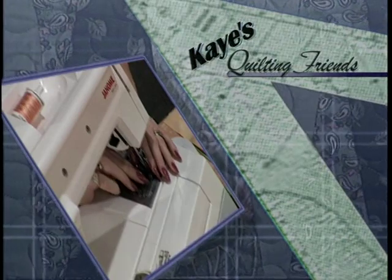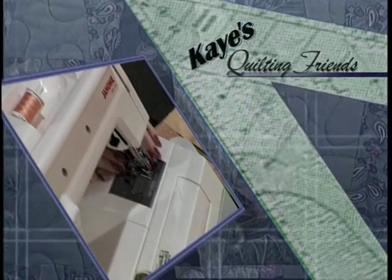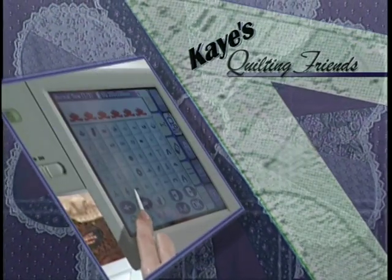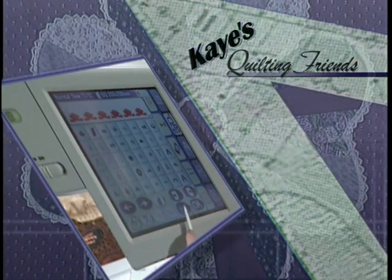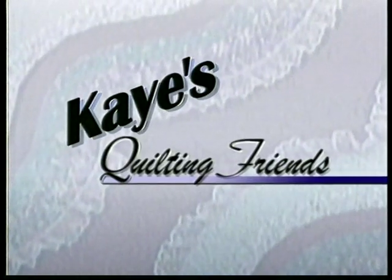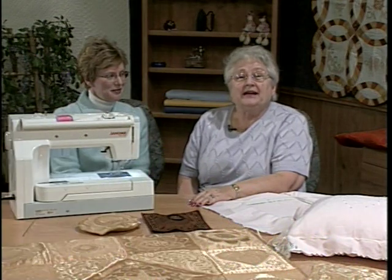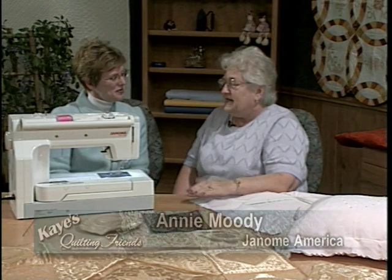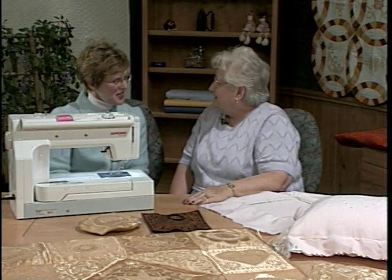Today's project combines applique hearts with four patch blocks. Before we get to our quilting project, I'd like you to help me welcome back my guest. This is Annie Moody. Hi Annie. Hi Kay. It is great to have you back because you have such neat ideas. Well thank you, it's great to be here.